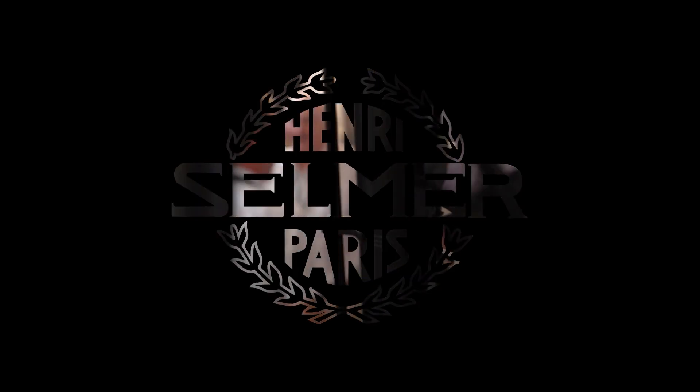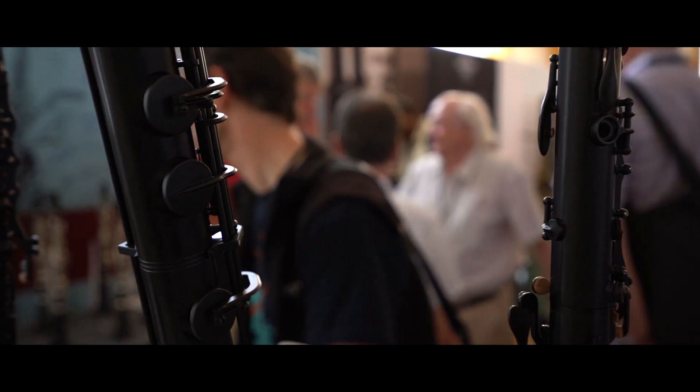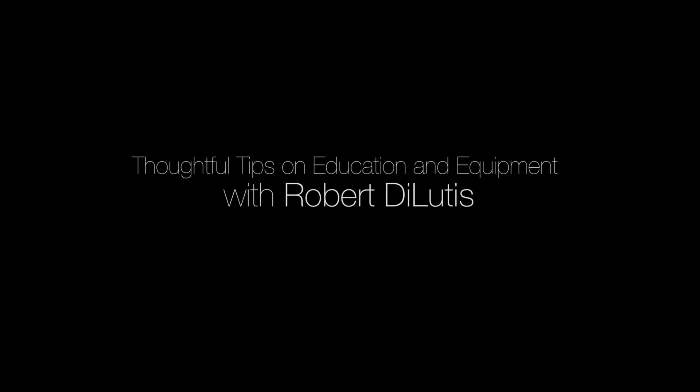I'm Robert DeLoudis. I'm the clarinet professor at the University of Maryland and I've been there about six years. The great part of that job is that you do have time to play in orchestras as well, so I'm also the principal clarinet of the Annapolis Symphony Orchestra in the capital of Maryland. I think my first clarinet conference was in 1979 and I was a very young student in the high school competition. I think I was 13 years old, so I've come to about 40 years of these.